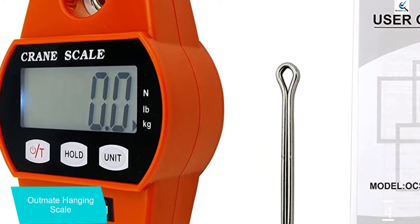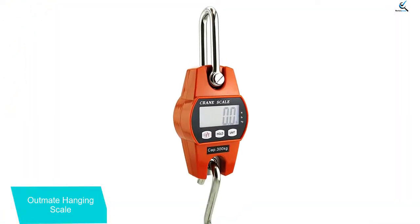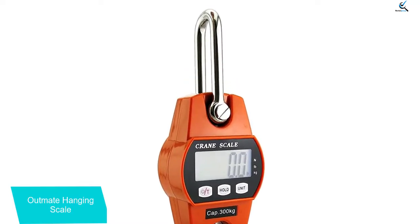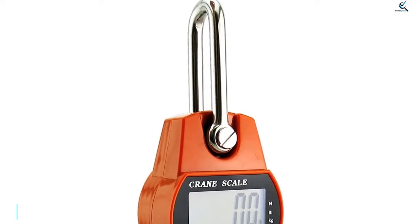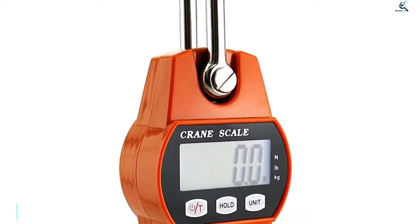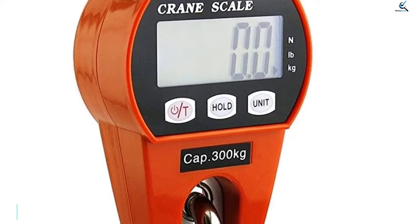When you are weighing heavy items, you definitely mind your safety where the load might fall on your feet. Taking that into consideration, the manufacturer designed this scale with sturdy stainless steel, making it among the durable scales in the market. Users like this scale's portable design, which is a feature that makes the scale stand out in the market.